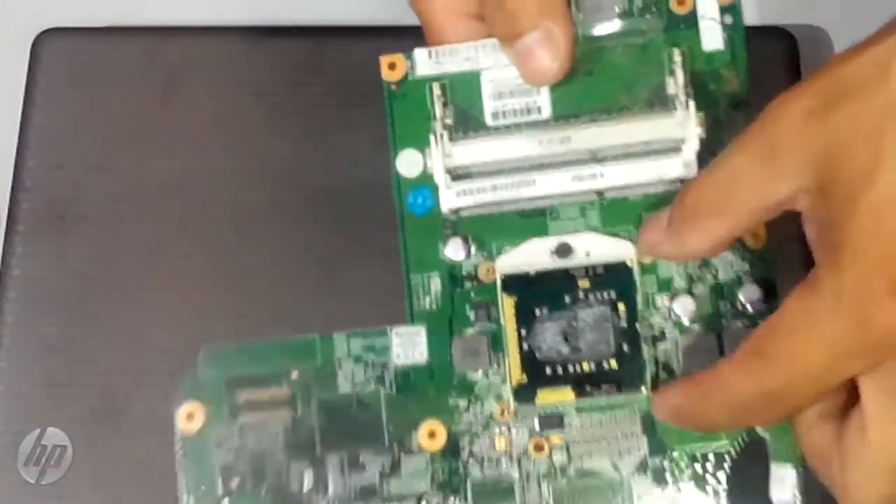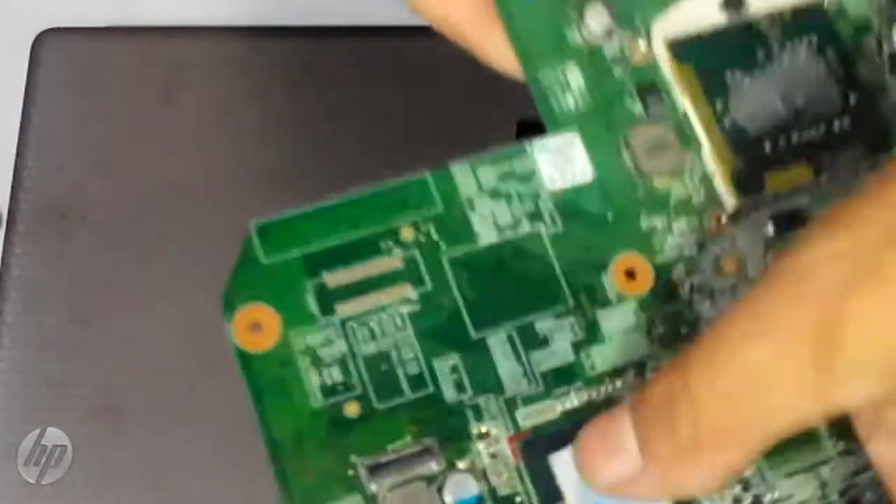This is the processor. Let me check the camera. Here we go — let's check the temperature.